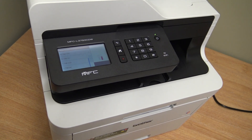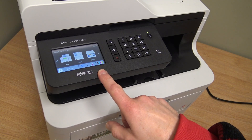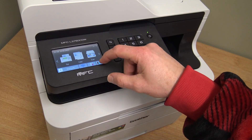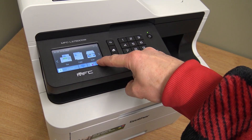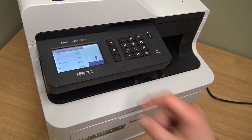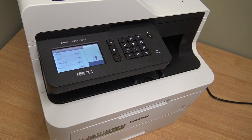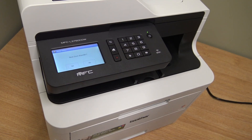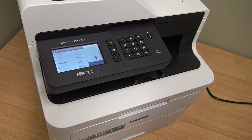Next is resetting the drum counter. From the home screen, hold down this corner button for a few seconds and a menu will pop up. The first option is Drum — you can choose from four drums: black, cyan, magenta, and yellow.